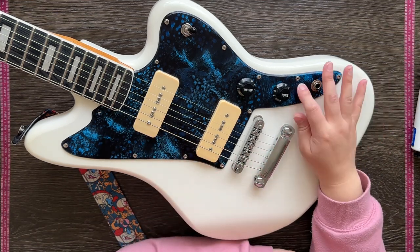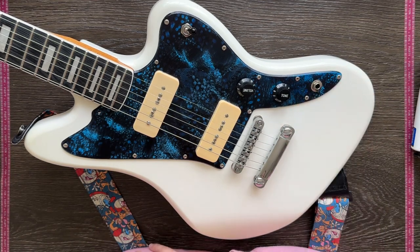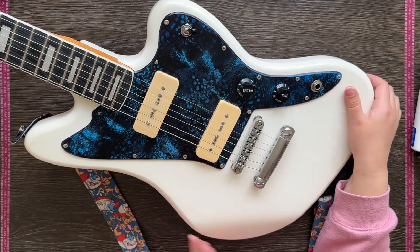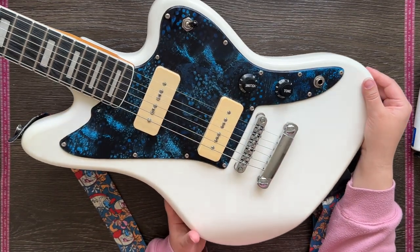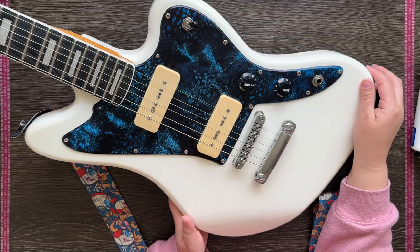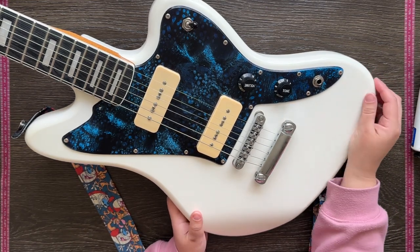That is the first project I wanted to share with you — that little scratch plate. Overall I think it turned out quite well. It was good to try something a little bit different, so thank you everybody, bye!